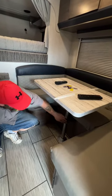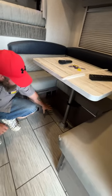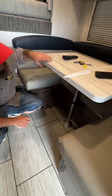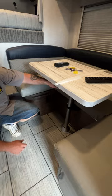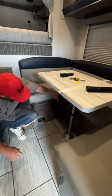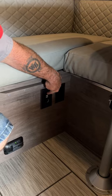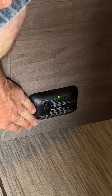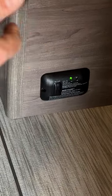Underneath here you would unstrap it, the table would come off this post, this post lays down on the floor, and then this will sit on this ledge and you fill it in with your cushions. While we're down here, you've got another outlet — you have the cigarette lighter style charging hookup with two USB hookups. And then we're going to have our LP and carbon monoxide detector. If it senses carbon monoxide or propane in the camper, it will go off.